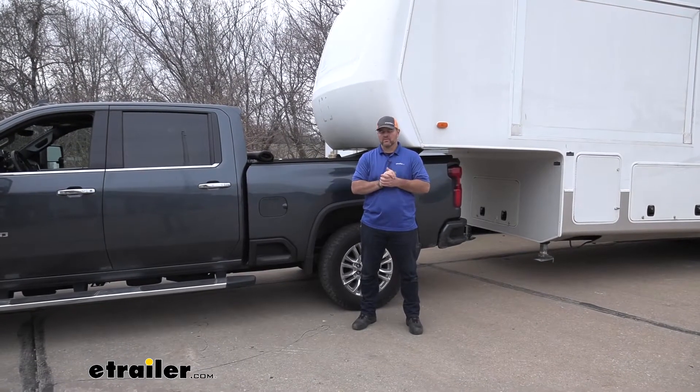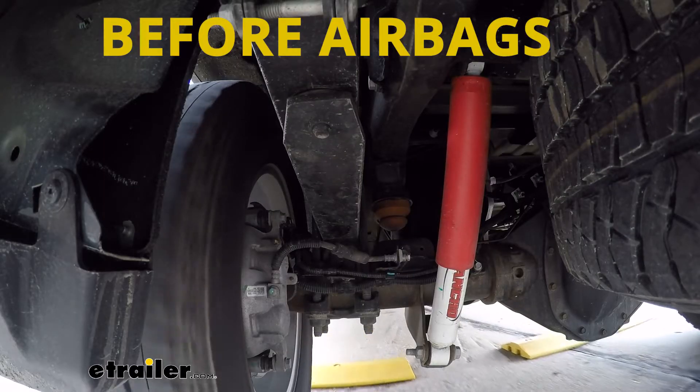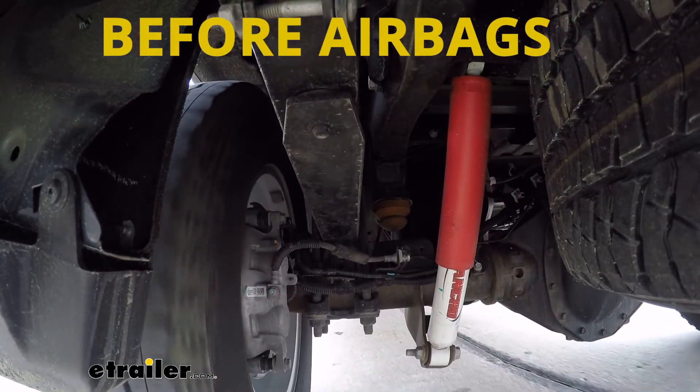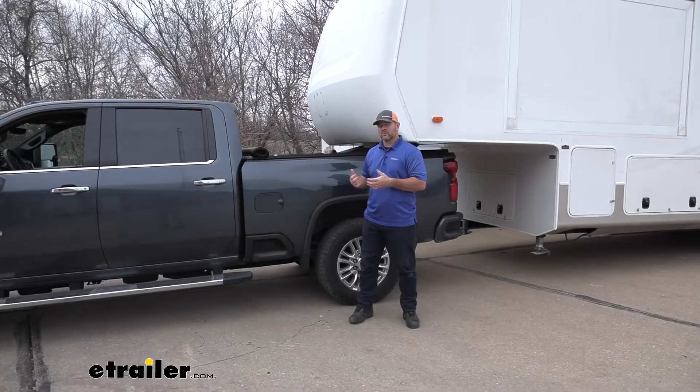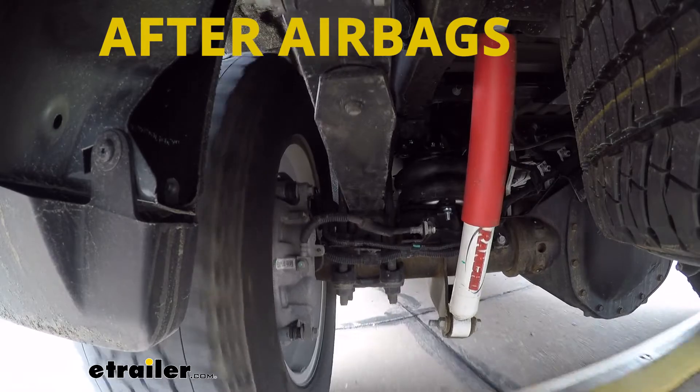Another great thing that bags do: if you didn't have airbags on, you have the weight of a trailer like this, and you go over a bump, what happens is the back of your truck feels like it's bottoming out. The bags are going to dampen that so you're not feeling that hard hit when you go over that bump.